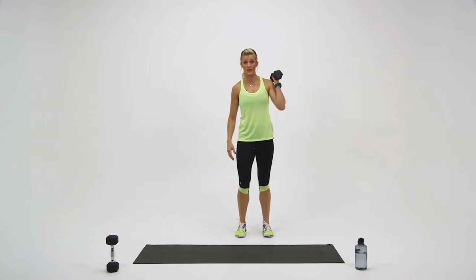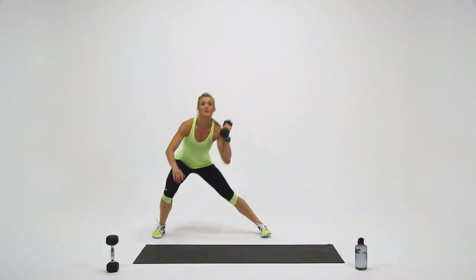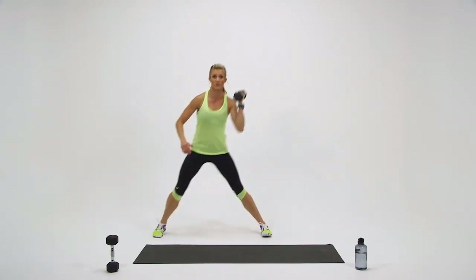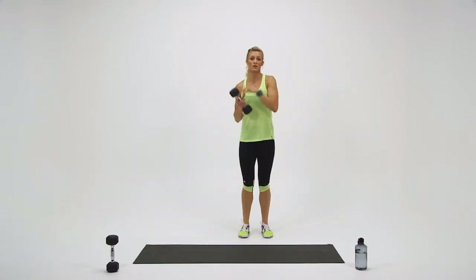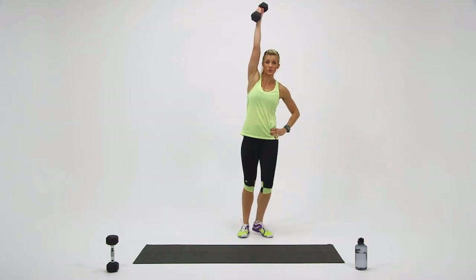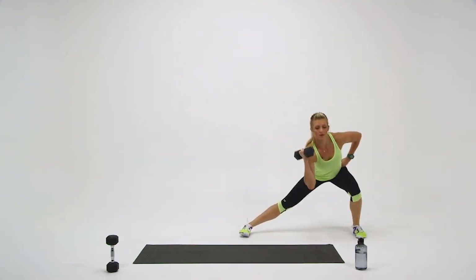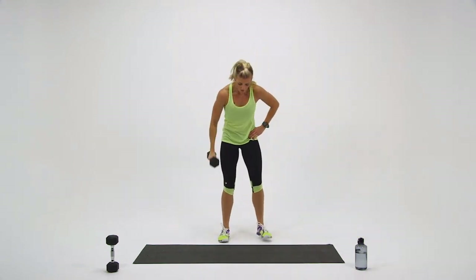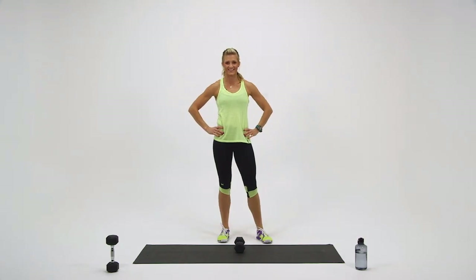Here we go — last round. Ready? And go. One. Two. Three. Four. And five. Switch — go right into it. One. Two. Three. Four. One more — five. You did great. Good job.